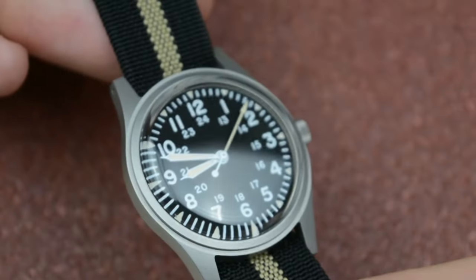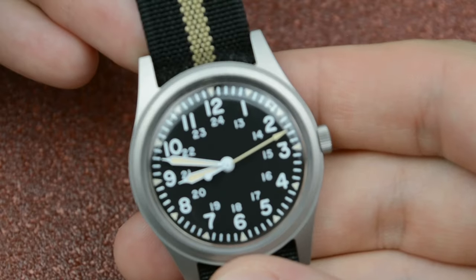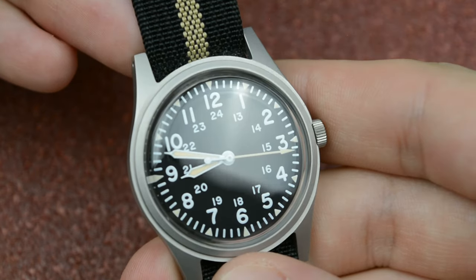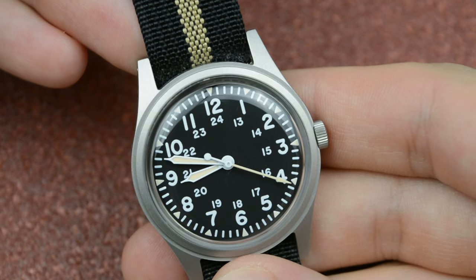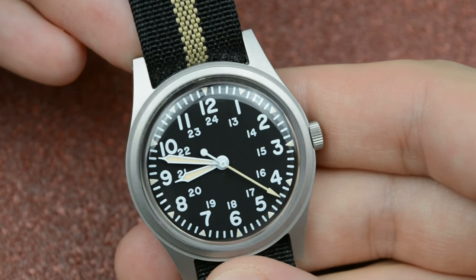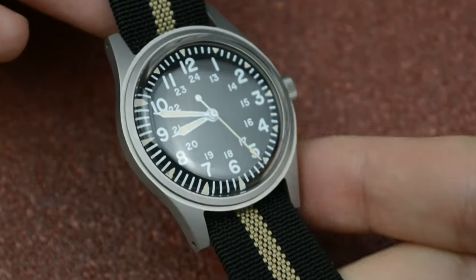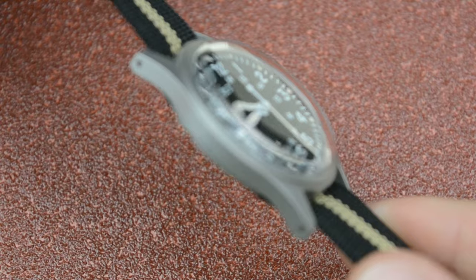Field watches are conceived to withstand the rigors of outdoor activities and the demands of military use. They are typically constructed from tough materials like stainless steel and titanium. Some of them have features like scratch-resistant crystals and impressive water resistance, making them reliable companions for any situation.